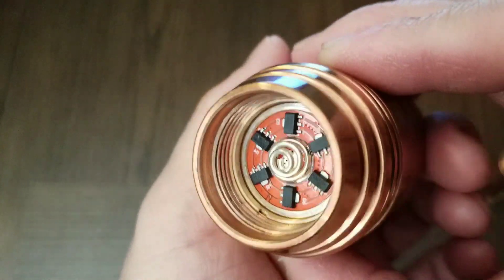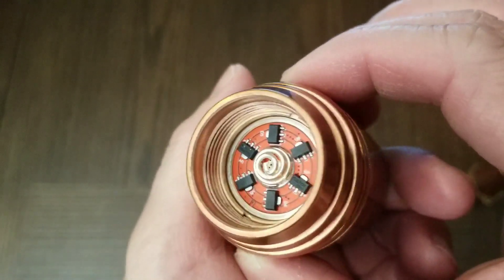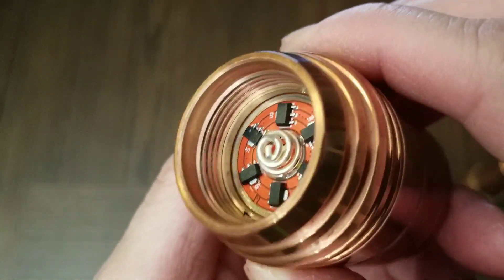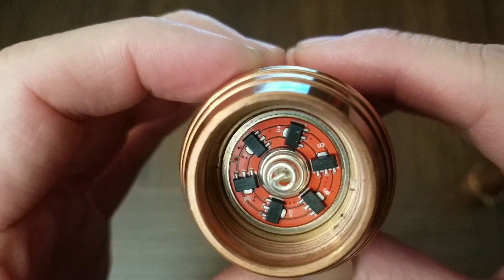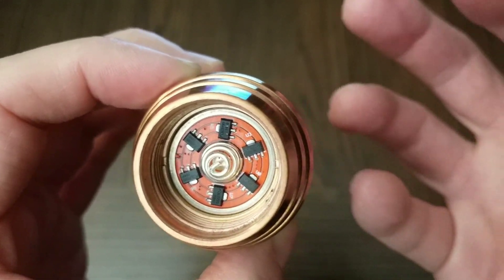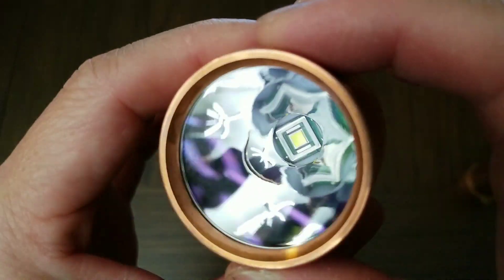The driver is a FET+7+1, which offers low parasitic drain when the flashlight is off. The downside is that there is PWM present at a certain brightness level — you'll notice that the camera screen will flicker. I'll show you that flickering in a minute.